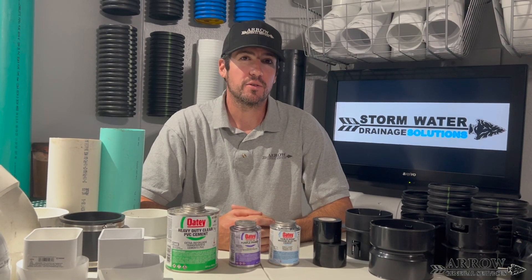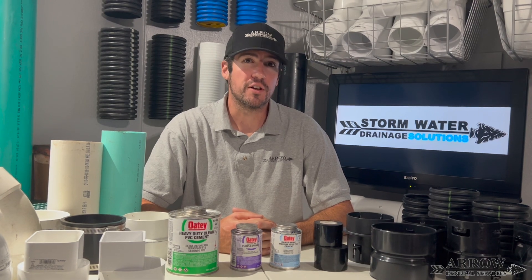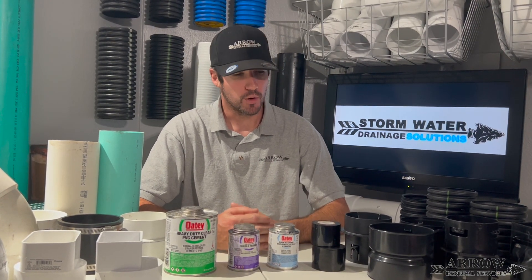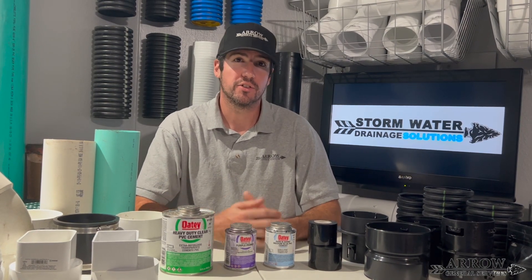Welcome to the Aero GS channel. I'm your host Cory Bartolotti, and in today's video we're going to go over different parts and connections when working with both corrugated and PVC drainage. So let's go ahead and get started.